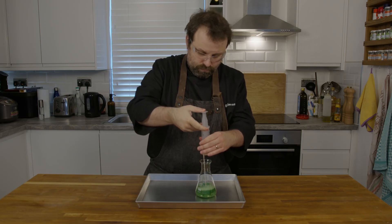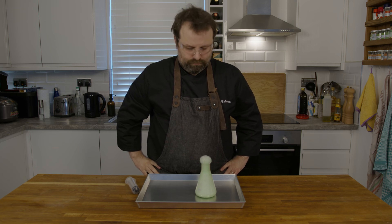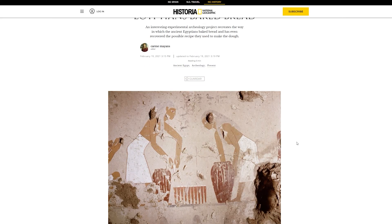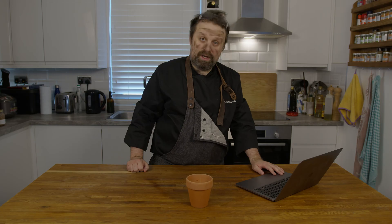Let's check back in with our human. Oh, he seems to be hard at work with his groundbreaking research into the issue at hand. We are sure he'll be fine and that all is well in hand. Adeline Batz recreated an Egyptian bread baking process using clay molds — like that one. Here the molds were fired at a heat between 850 and 950 degrees Celsius.